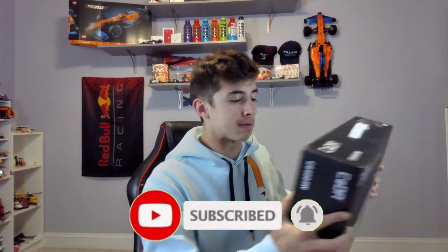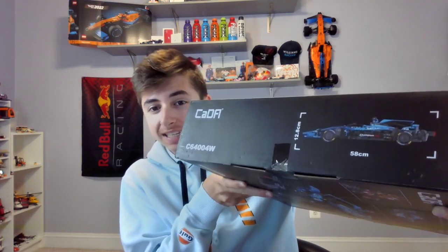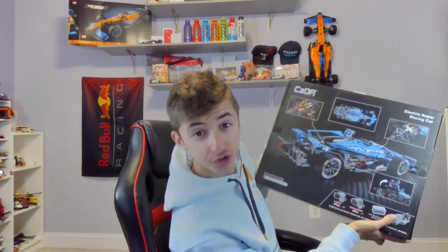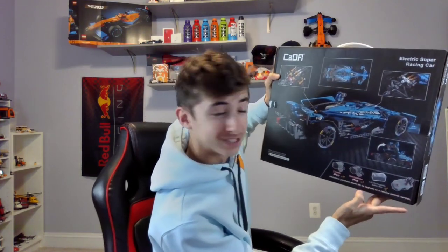Before we open it up more, let's take a look at the box. On the side first, we can see the sizing. It's 58 centimeters by 12.8 centimeters, and I've been told that is 1 to 8 scale of a real car. So that's a good size. And then let's also take a look at the back — you can see all the different angles of the car. Look at the bottom: it can also be motorized, you can actually drive the car.